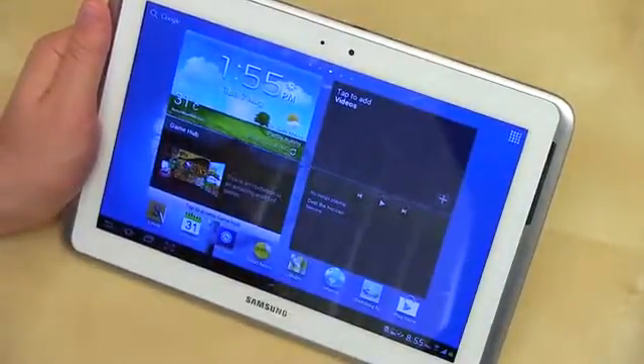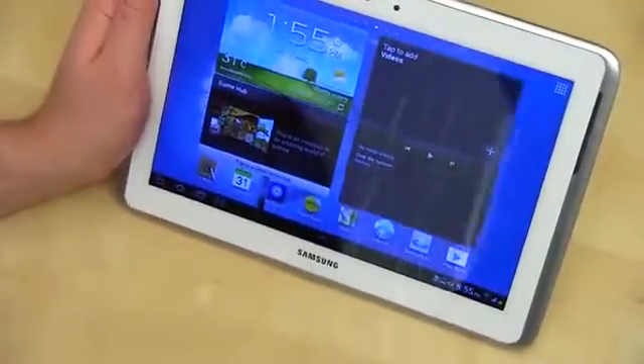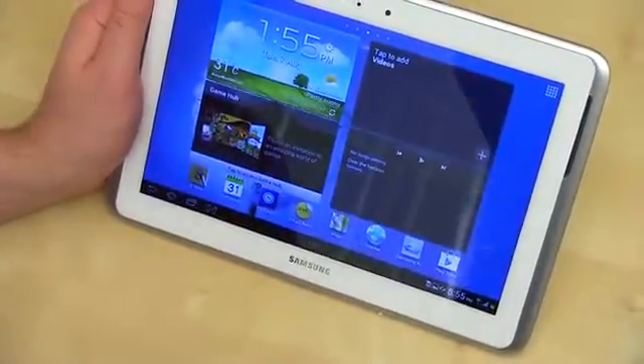What's up everyone? John Rettinger from TechnoBuffalo here. The Galaxy Note 10.1 packs a lot of punch in a pretty diminutive package. One of the cool things it does is called multi-screen, and it's exactly what you think it is. Let me go ahead and give you guys a quick demonstration.